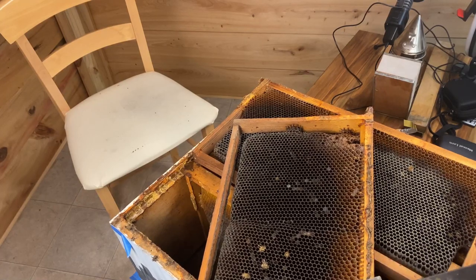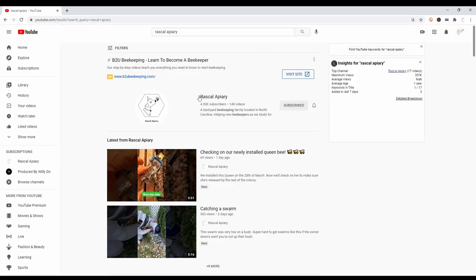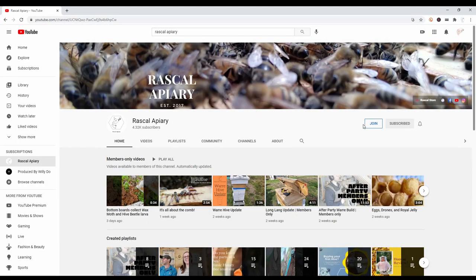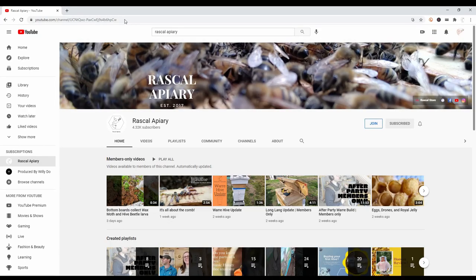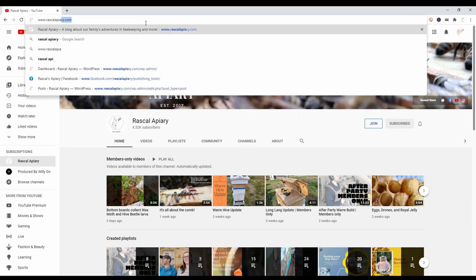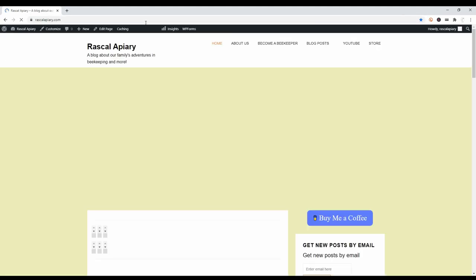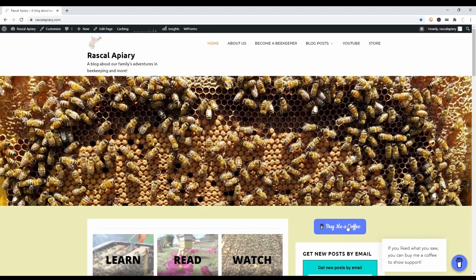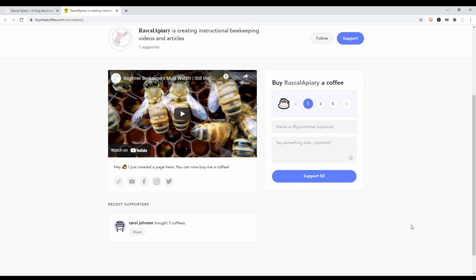A special thank you to our supporters — because of you we're able to offer more videos with no ads. If you like this video and would like to see more without ads, please consider joining as a member for as low as 99 cents a month. If you'd prefer a one-time donation, you can buy us a cup of coffee at www.rascalapiary.com — just click the buy me a coffee button. We appreciate every single cup.